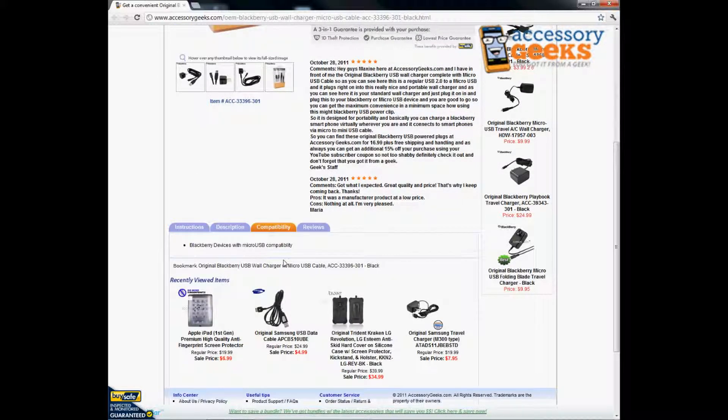This item is actually compatible for all BlackBerry devices with the Micro USB. Do make sure some BlackBerry's do not have the Micro USB, so you definitely want to make sure that your phone is compatible with it.